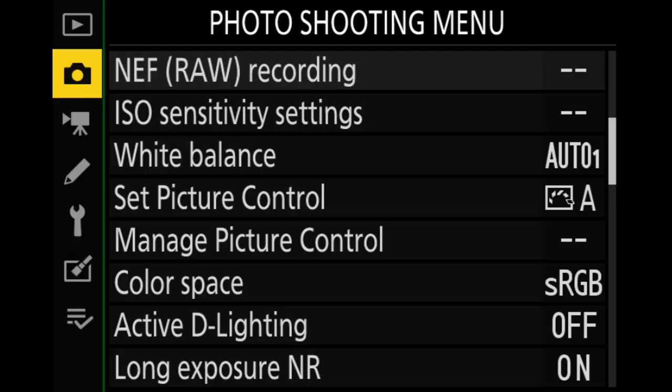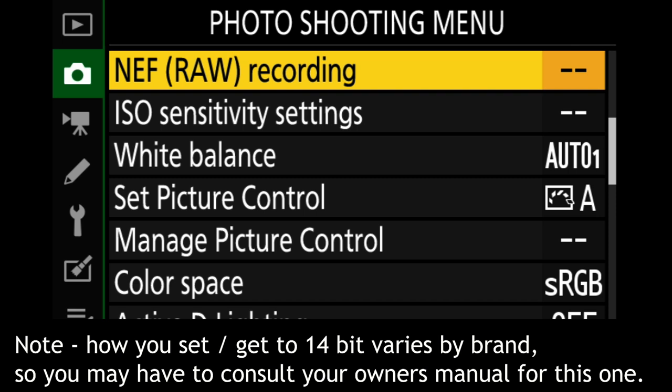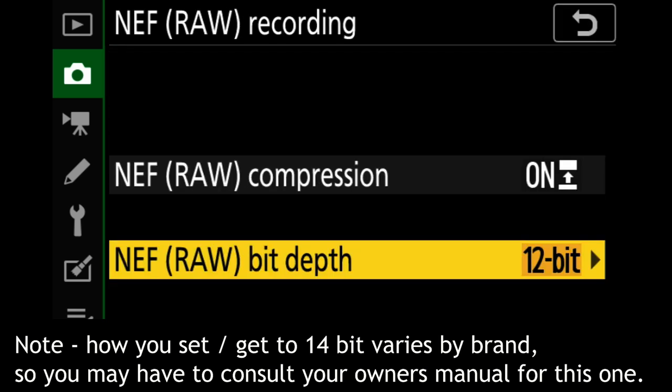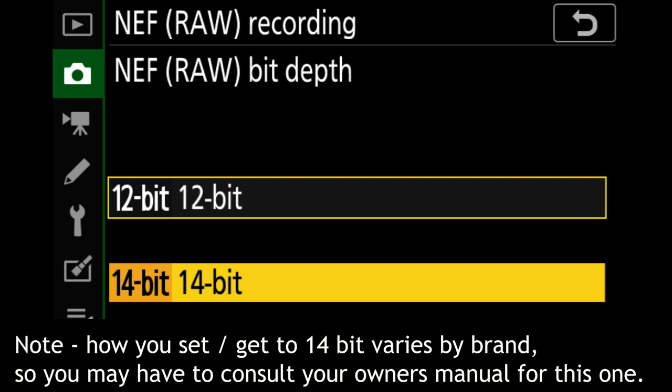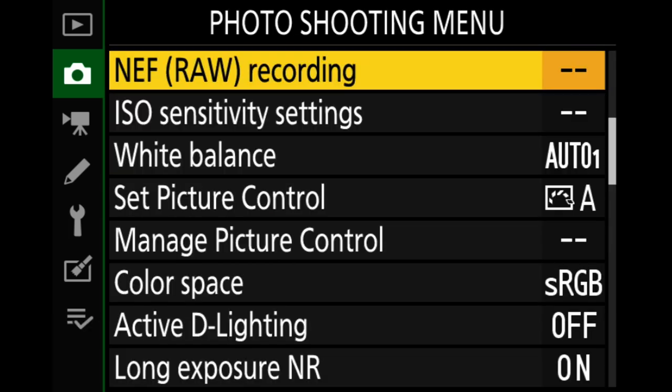Third, if your ISO is on the low side — say under 400 or 800 depending on the camera — make sure you're capturing in 14-bit. The shadows are going to hold up better than they will at 12-bit. At higher ISOs, bit depth doesn't make a significant difference in most cameras, so you don't have to worry about that. But for lower ISOs, it can definitely help.